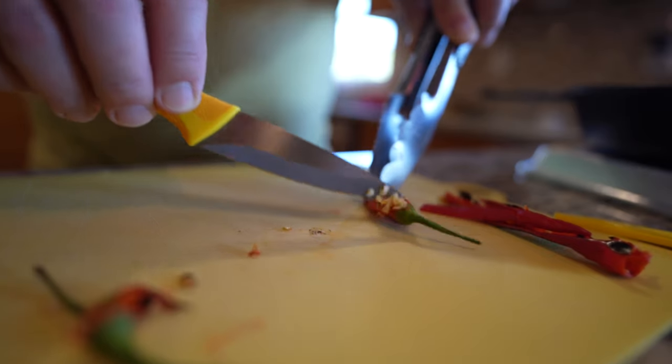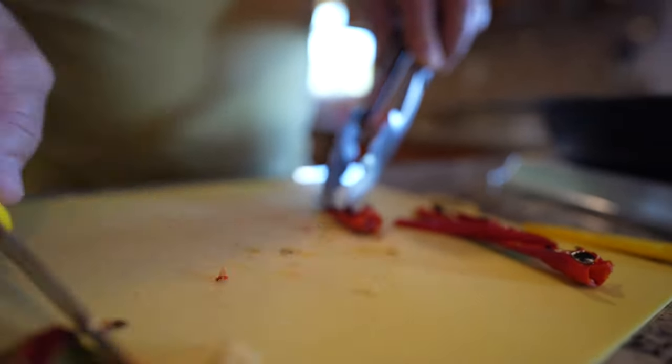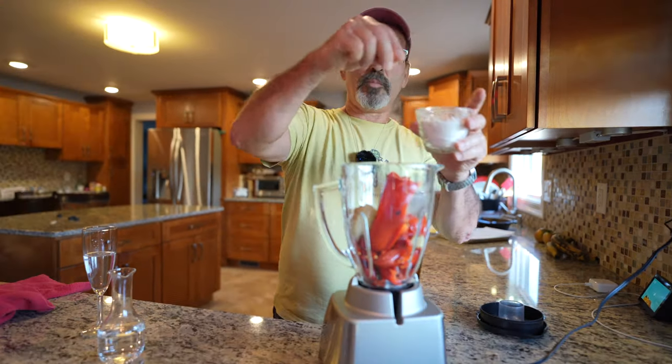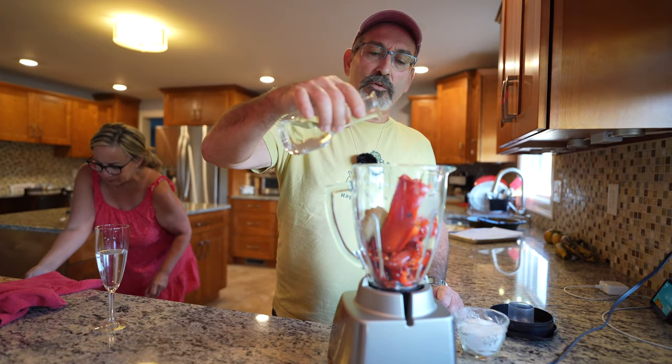They basically exploded. So we're trying to take the seeds out of this thing. Now we're going to add a pinch of salt — a good pinch of salt — and white vinegar, maybe a tablespoon or so.